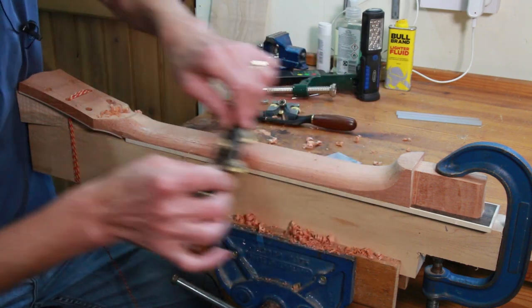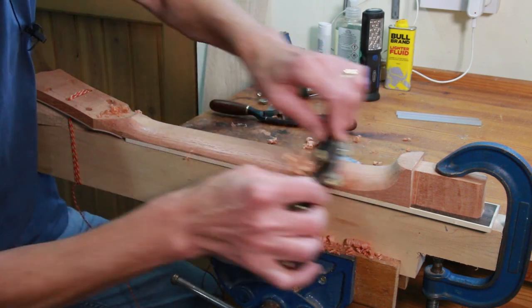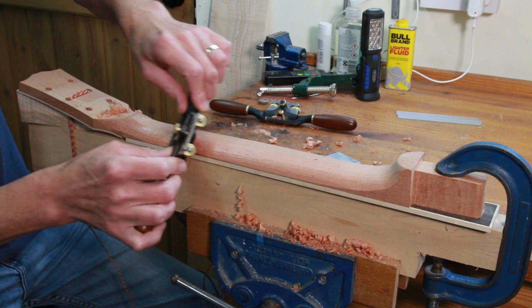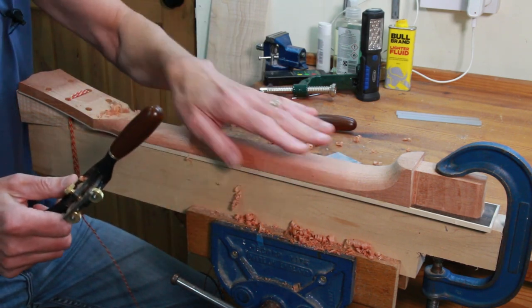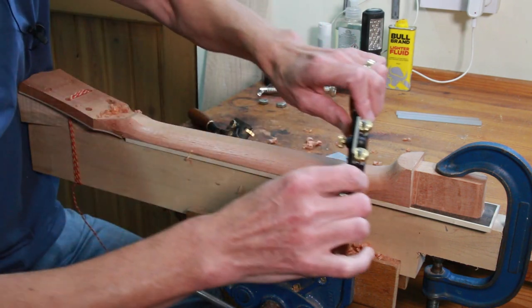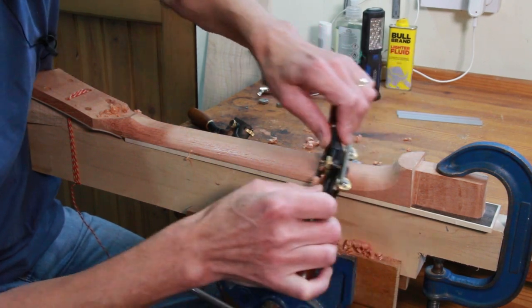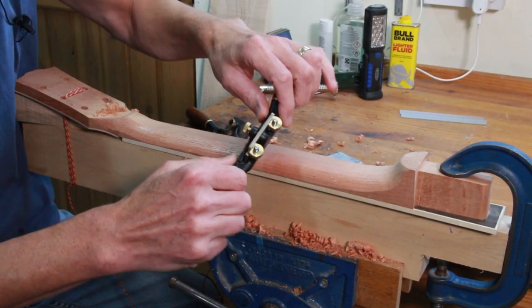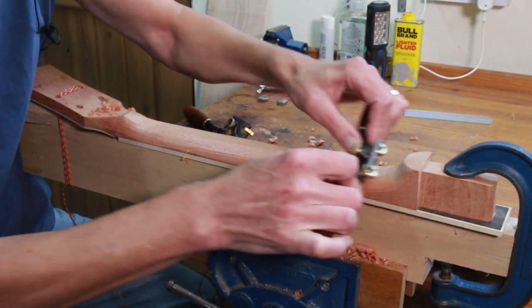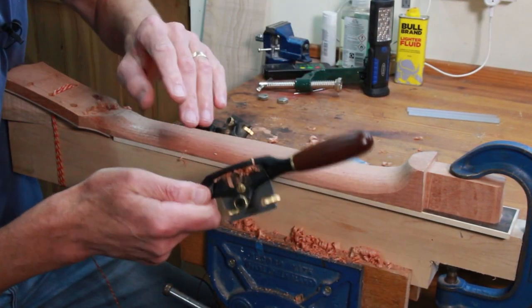So why carry on doing it this way when there are perhaps quicker — certainly quicker — maybe more efficient ways? For me there are primarily two reasons. One is connection with my own past. When I built my first guitar I was using spokeshaves, cabinet scrapers and the like, and I like the fact that I'm still using these tools and I know how to use them now.